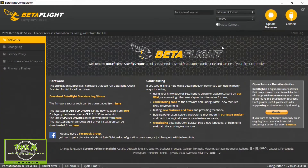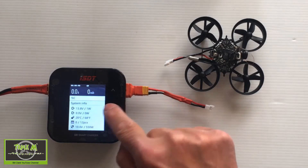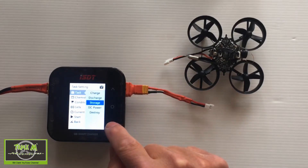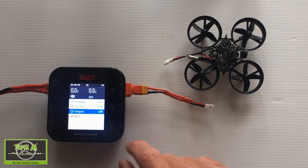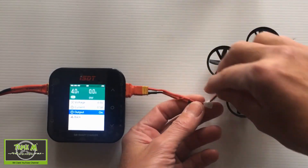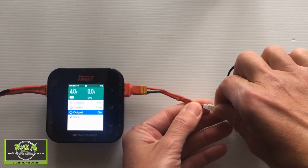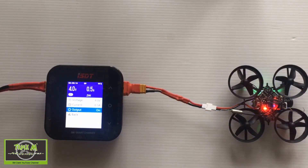Let's go to BetaFlight and plug my charger in. On the ISDT Q8, click the menu and tap up until you get to 'Task', then move down to 'DC Power'. I set it up for four volts with very low amperage. Turn it on, and you can now plug your quadcopter into it — and there we go, it will power your quadcopter.